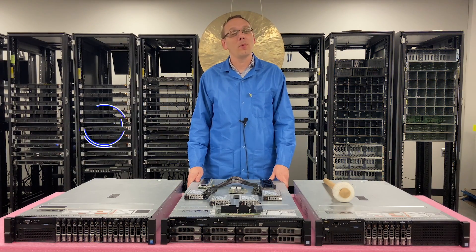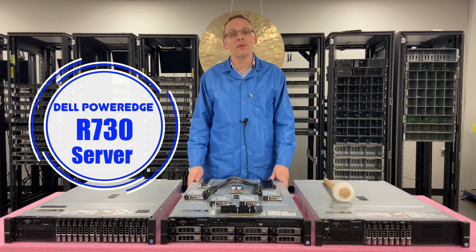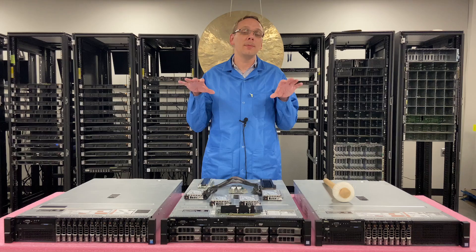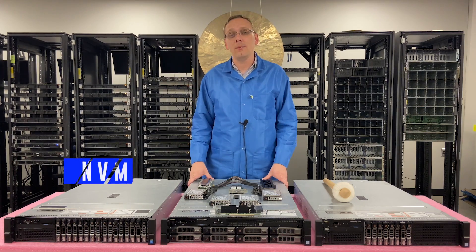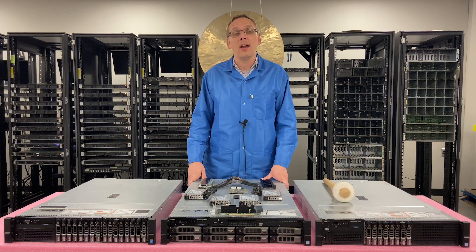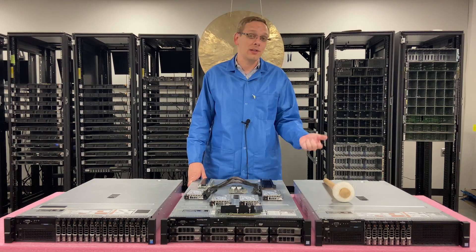Thanks for stopping by today to learn a little bit more about the Dell PowerEdge R730 server. If you think this video is useful, click that like and smash that subscribe. So this video is going to be specifically focused on NVMe. We're going to cover the three different potential options that the R730 has and the different ways that you might be able to actually see them.